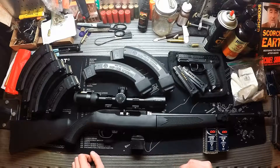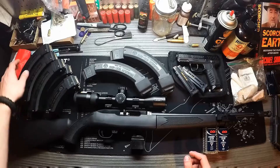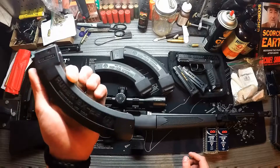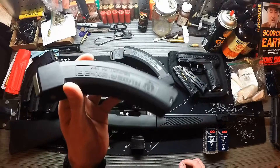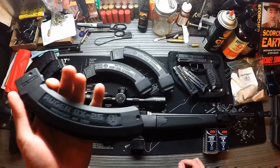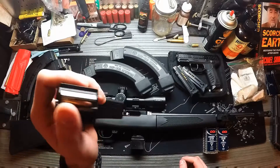Starting with magazines — everything here is Ruger-branded. We have six BX-25 magazines by Ruger. I love these magazines; I think they're probably the best 25-round banana-style magazines you can get for a 10/22. I have not had an issue with any of these that wasn't attributed to user error or just carelessness on my part in cleaning them.